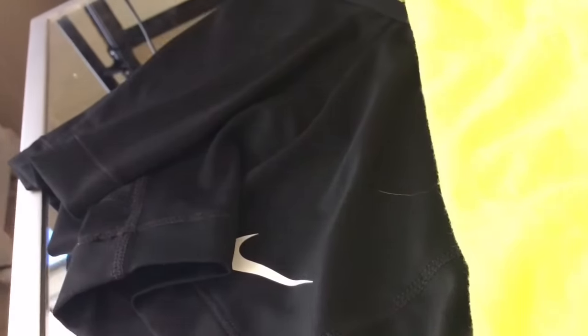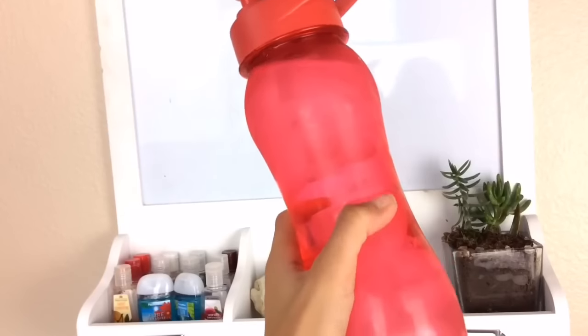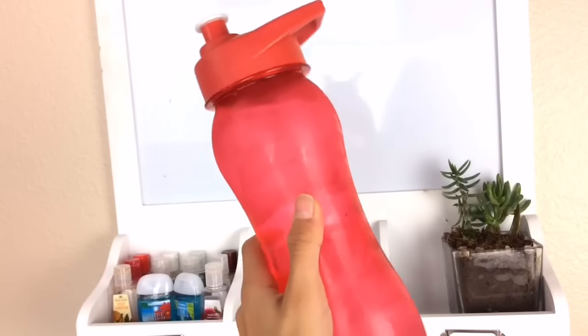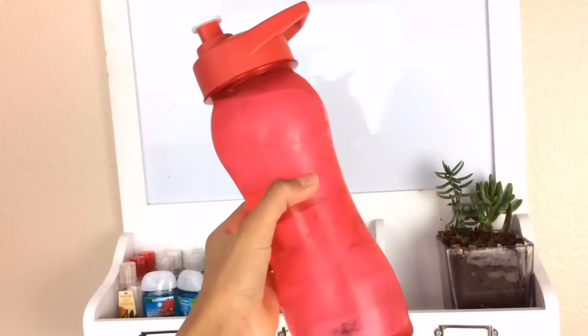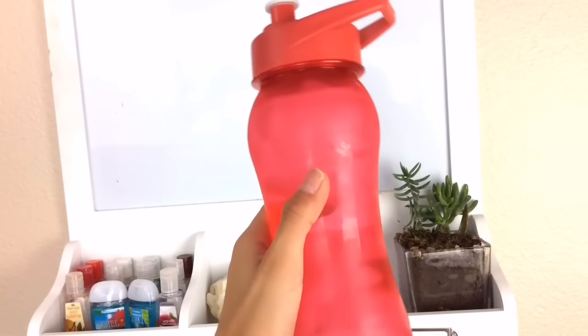My next essential would have to be some good workout clothes because you want to be comfortable. I have my Nike Pros and just a really comfy yellow tank top. You're also going to want some water — that's an essential for me because when you're working out you can get really dehydrated, and you do not want that.